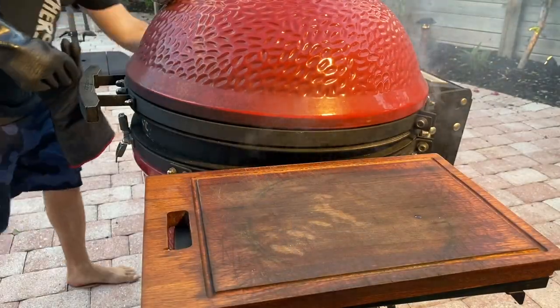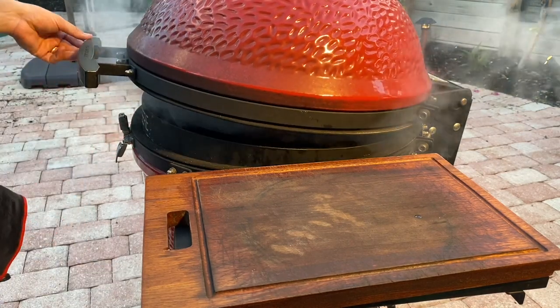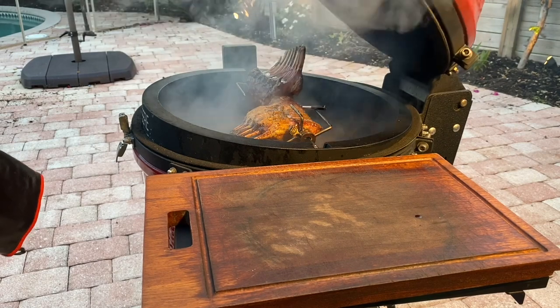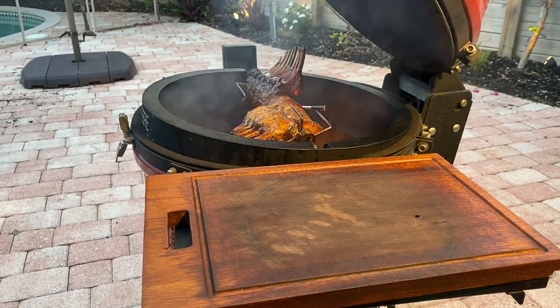Our lamb has hit 133°F, so we're gonna take it off the heat, let it rest, and get our carrots out of there. Looks and smells amazing right now.